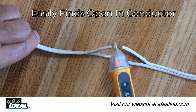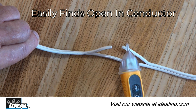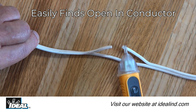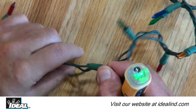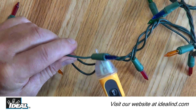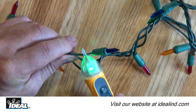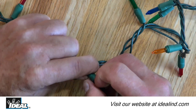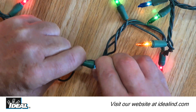You can also use the voltage detectors to find a break in a hot conductor. The tester will indicate the presence of voltage until the break in a cable is passed by. This feature quickly identifies a problem light bulb that is open in a string of Christmas lights — the light bulb that does not indicate voltage present on both conductors needs to be replaced.